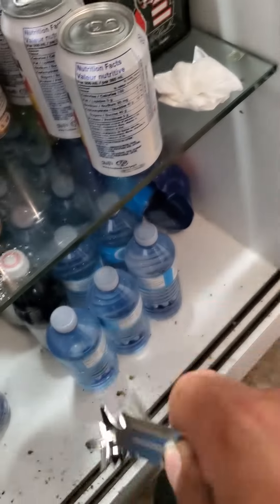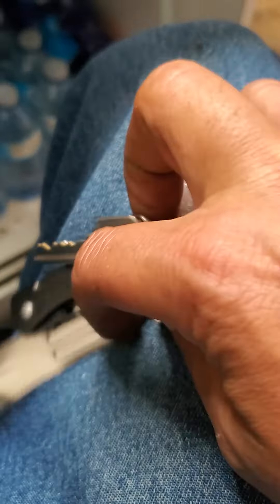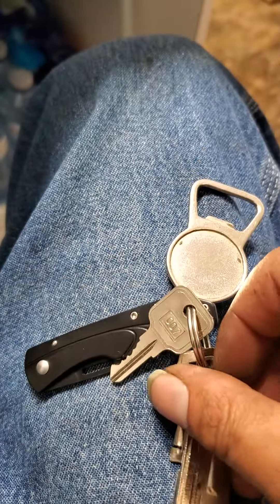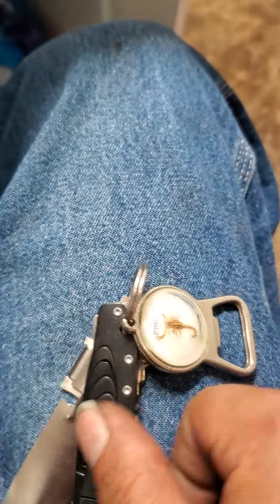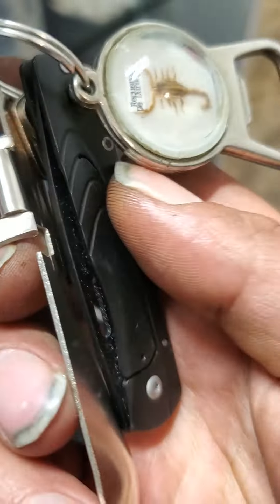The cool thing is I have my keys set up so that if you're just using it like this, it'd be all floppy and probably hard to use. But pull the knife over — the knife pinches the keys down. It's hard to do with the camera, but the knife pinches the keys down. Button bottle opener.